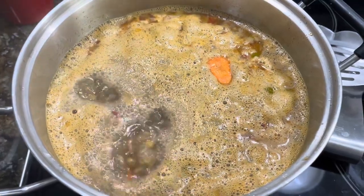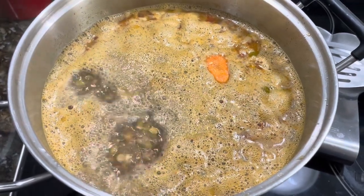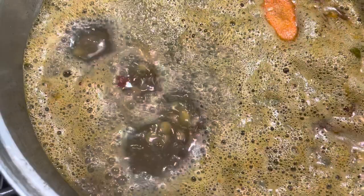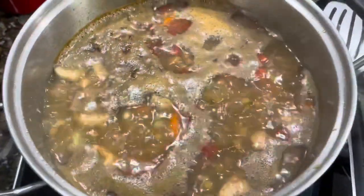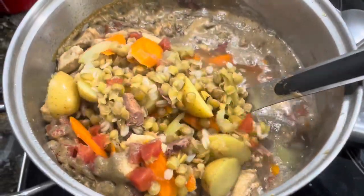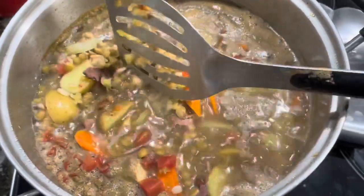We've got it to a light rolling boil right now and we're just going to watch it. You can see a little bit of foam at the top — that's normal, I think it's from the potatoes. We're going to let the lentils cook down, let the other veggies cook, and let the barley soak up all the good broth, then we'll lower the heat and let it simmer.